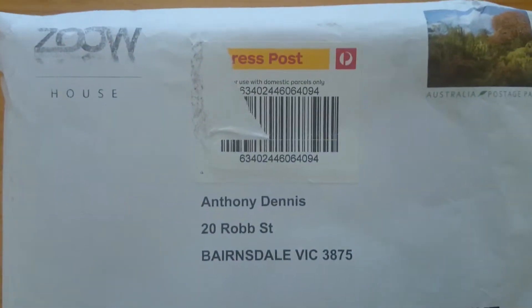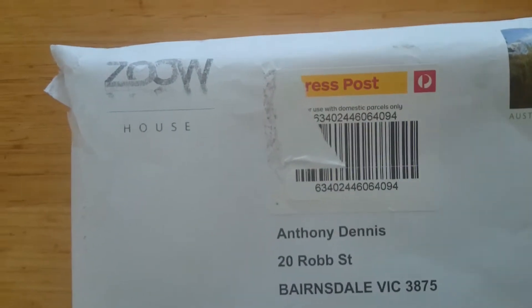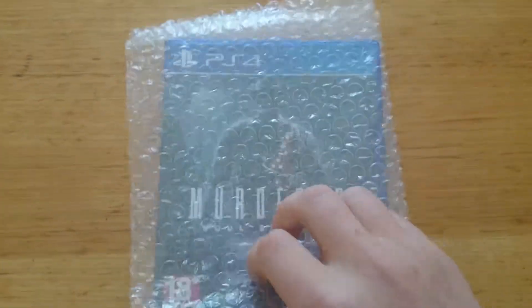If you're an Australian watching this video, they did a nice thing and posted it Express post. I've just torn the sticker off there. It's nicely packaged up — I'll just pull it out — and wrapped in bubble wrap, as you can probably see.